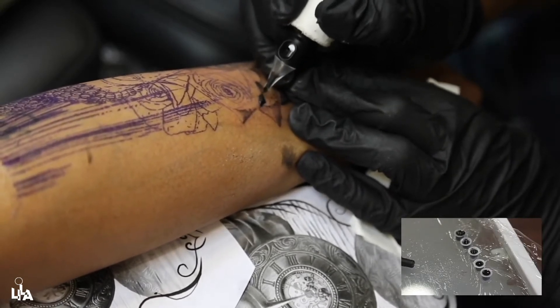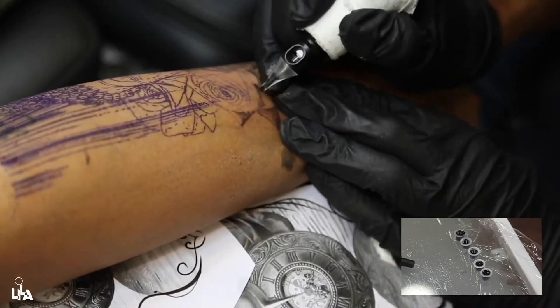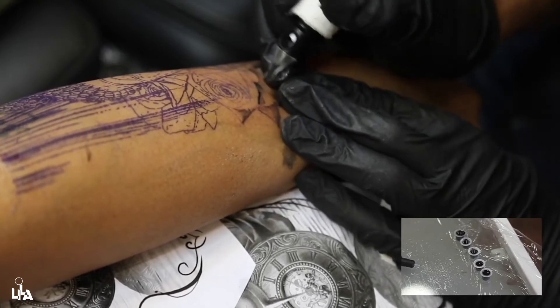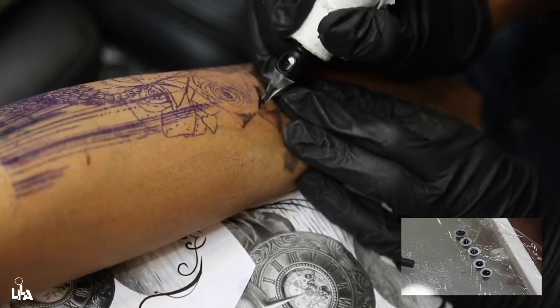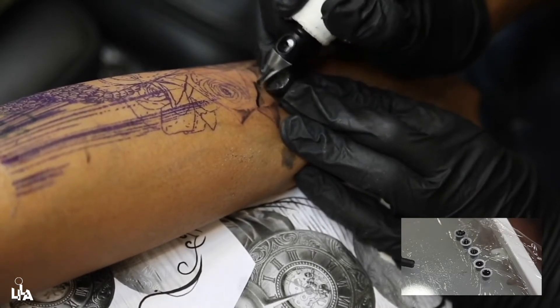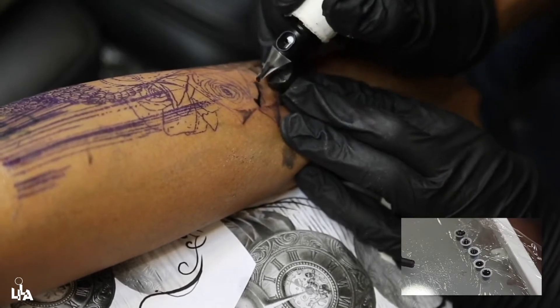One thing I love about the cartridges I'm using — I use Cheyenne cartridges — is they are made with really high quality material and they're very precise. The flow of the ink through them is really, really good.